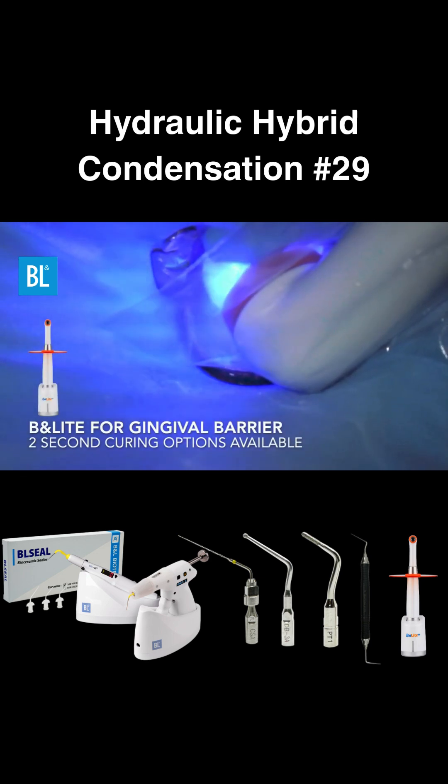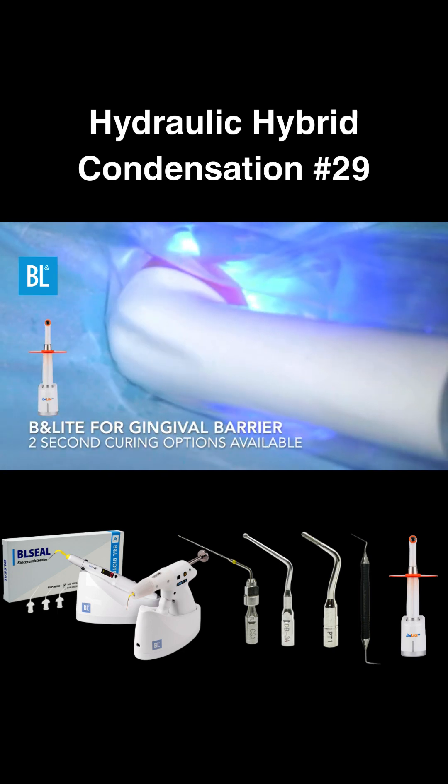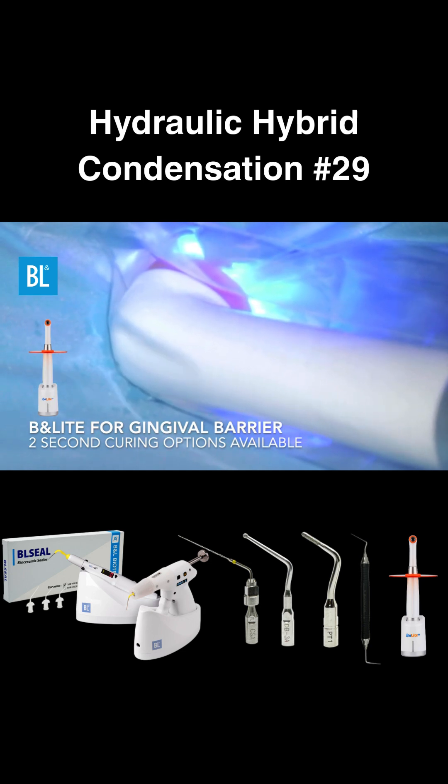To start, use the BN light to cure the gingival barrier for secondary isolation. The BN light features a rapid 2-second curing mode.